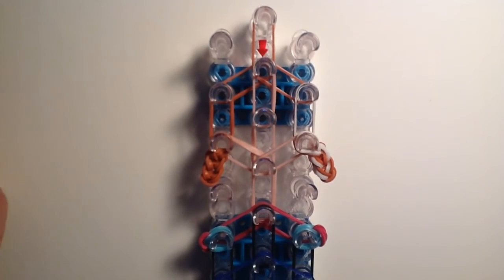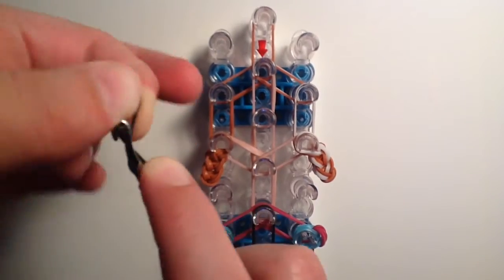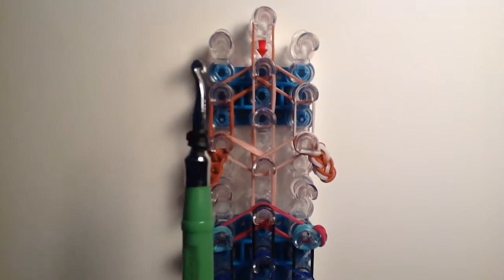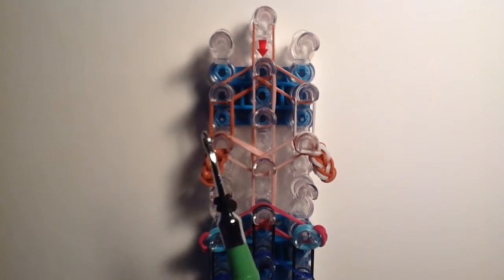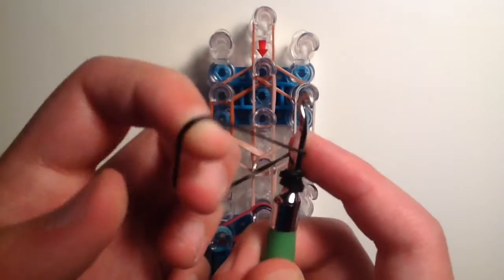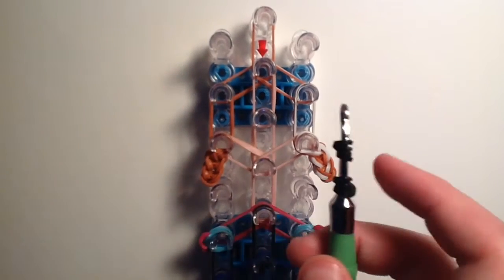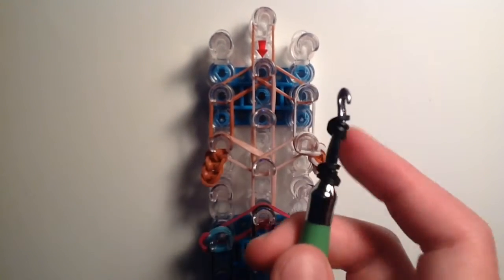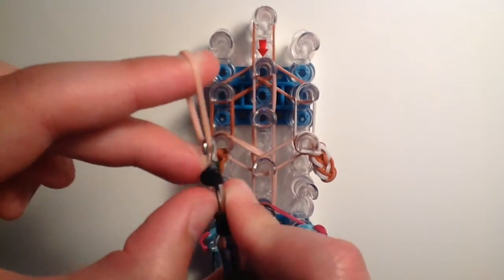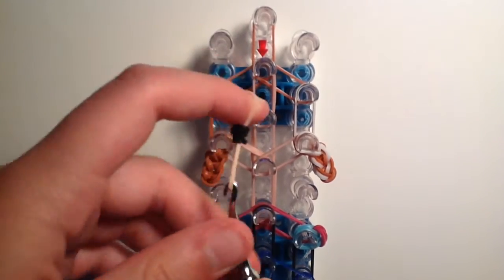Now we move up to the head to add the eyes. Take one black band and twist it around the tip of your hook three times creating four loops, then squish it down. Do the same with your other black band, twisting three times to create four loops — so now you have two eyes. Then take one skin tone band, place it on the tip of your hook, and slide on all the loops from both black bands.